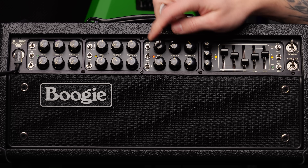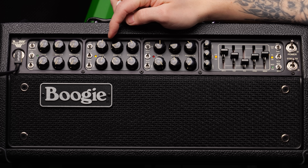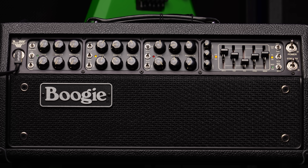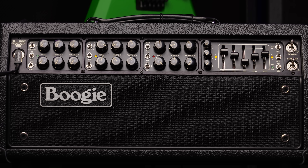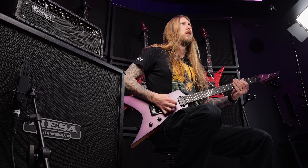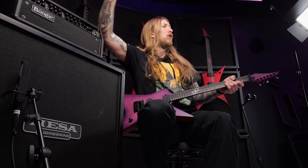That sounds so good, man. Let's head over — let's go back here later, okay? Channel 2. That's all too clean for my taste. Let's do crunch. Here we go, a little bit of a crunch. Alright, cool man. But let's check out the Mark 7 mode — they say it's the bridge between a Mesa Rectifier and a Mark series amplifier. We're gonna find out, right now.